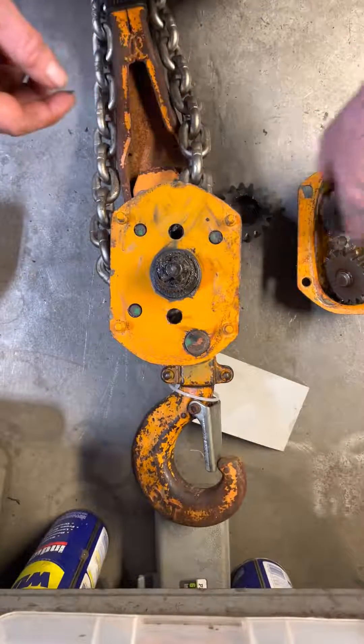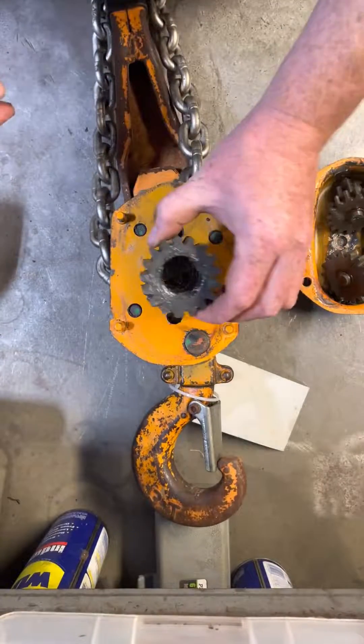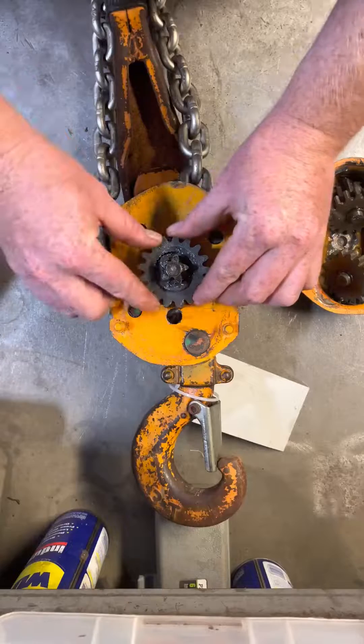What you're gonna do is put a little bit of grease — I've already cleaned all this up to make this video a little bit quicker. Put a little bit of grease inside the load gear. Make sure that goes all the way against the B plate.